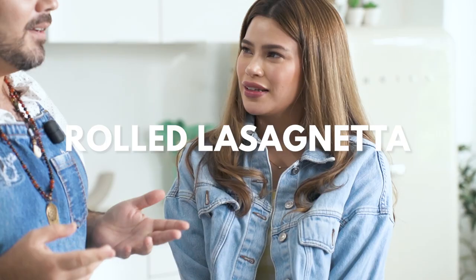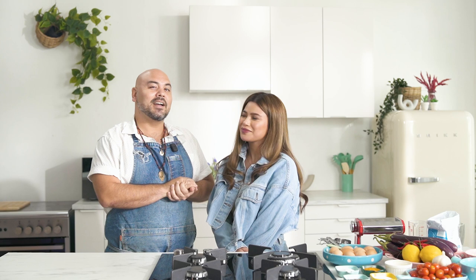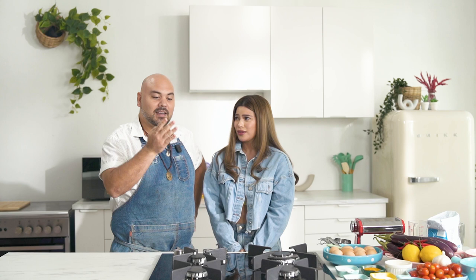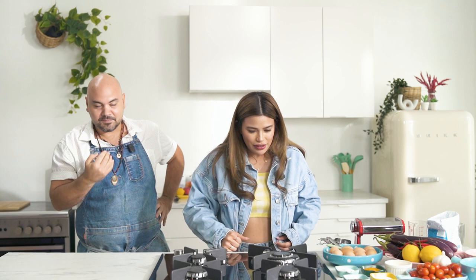Rolled lasagneta — what is that? Why is it called lasagneta? I ran out of names and lasagneta was the first thing that came to my mind — it sounds nice. So here's the breakdown: we're going to make fresh pasta, a ricotta mix, roast some talong, make a borzen cheese, and then roll all this deliciousness into a pyrex and bake it. We've got a lot of steps, but each step is quite simple in its execution.